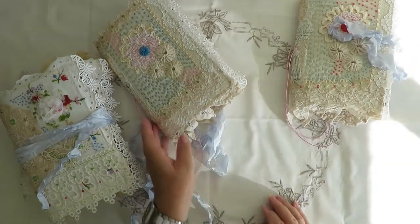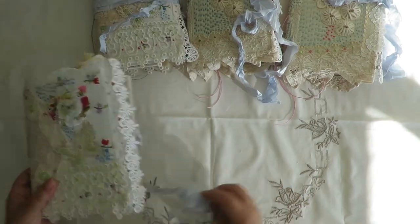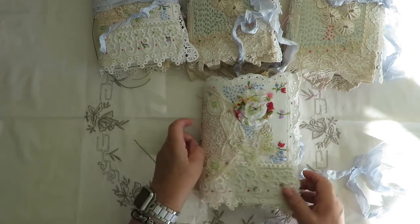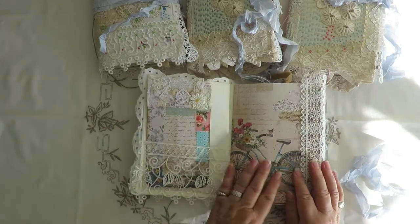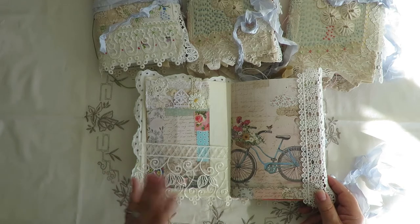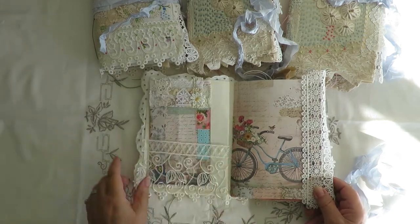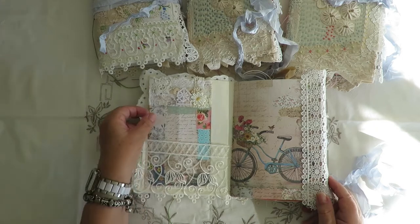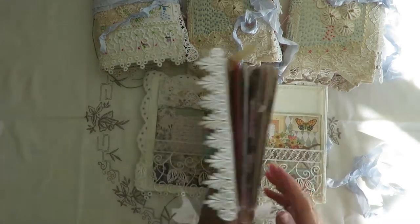So we'll have a look through one and I'll quickly flip through the others. I have stem period paper for the cover of each signature - there's one signature in each journal. It's 82 pages, back and front, and we have pockets and tags and everything throughout. There's a lace pocket that goes right across - it's the same lace on each one.